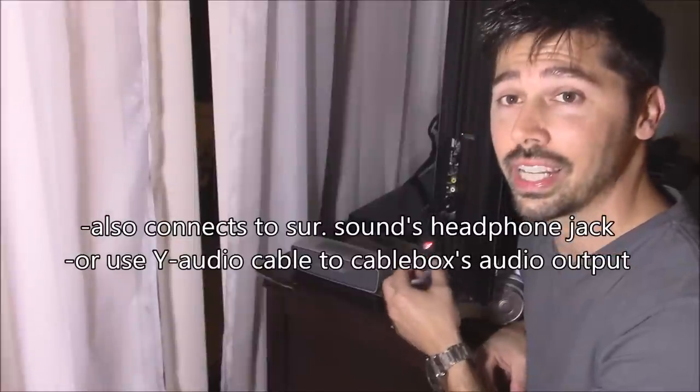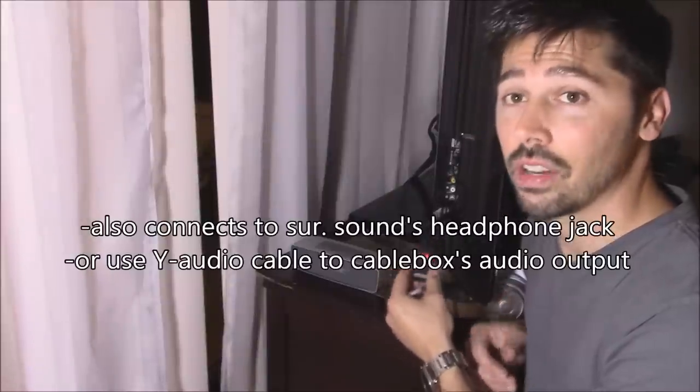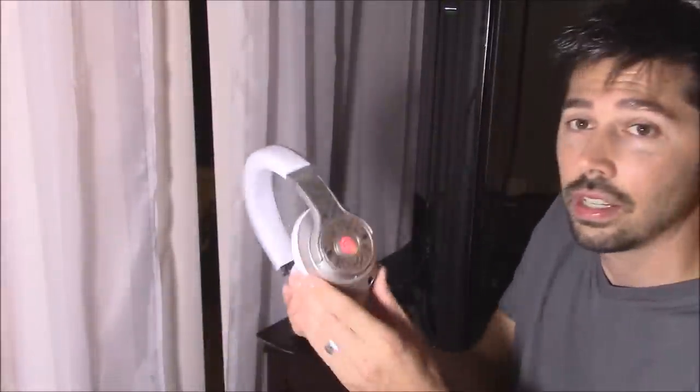There are many different ways to connect this device. You can connect it to the headphone jack on your surround sound receiver, or use a Y adapter and connect it to the back of your cable box, surround sound receiver, or the RCA outputs on the back of your TV. After it's paired, just turn off or mute your surround sound, turn on your Bluetooth headphones, and it should automatically activate.